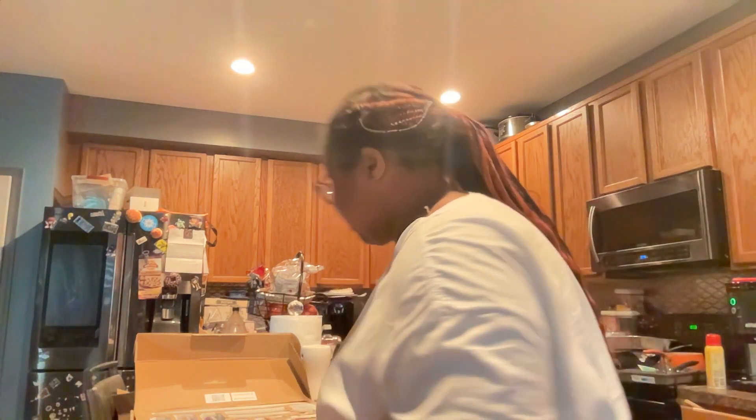Now it is a little pricey, but you get what you pay for and you definitely get all your money's worth with this one, I'm telling you.